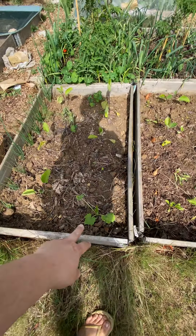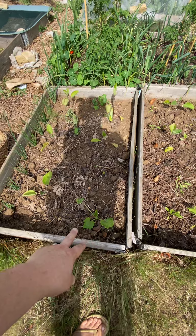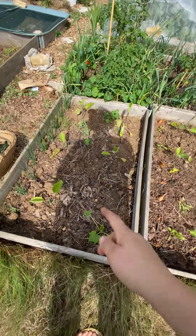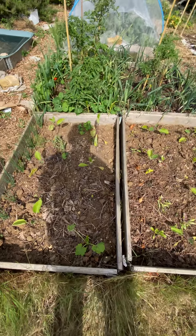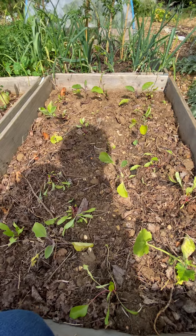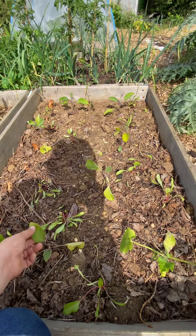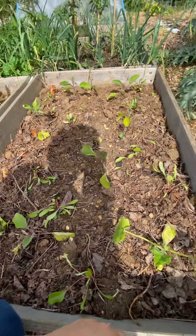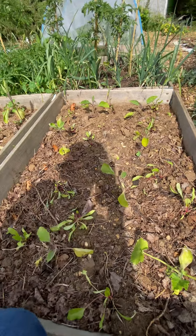I can't remember if that's a butternut squash or a courgette. They're a type of aubergine and they're not looking too great in this bed to be fair, but we'll see how they do. There's more beetroot in here as well.